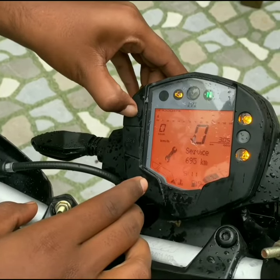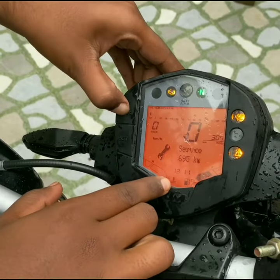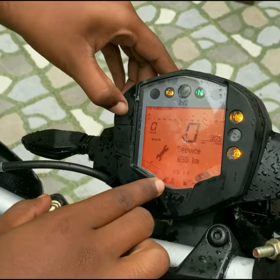In order to change the hours, press the mode button. And in order to change the minutes, you can press the set button.